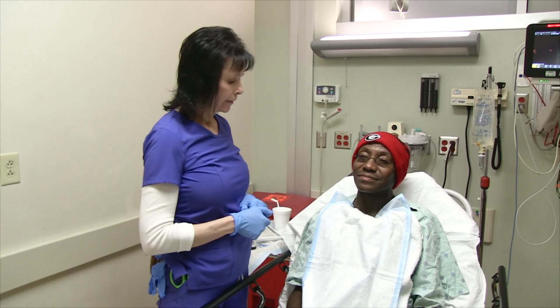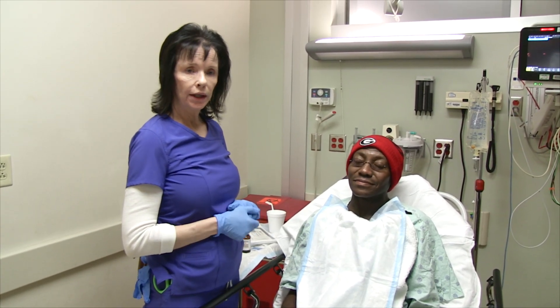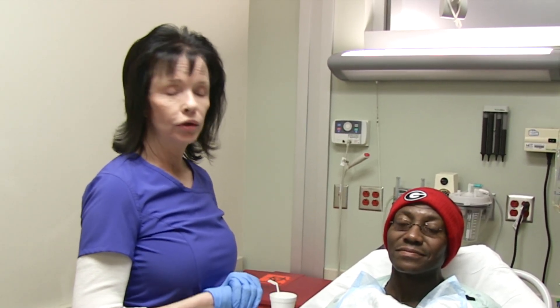My name is Lady Coker. I'm a registered nurse at Augusta University Medical Center in Augusta, Georgia. I'll be demonstrating how to insert a nasogastric tube today.